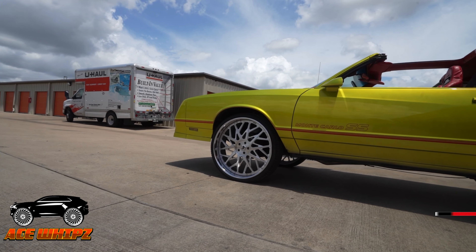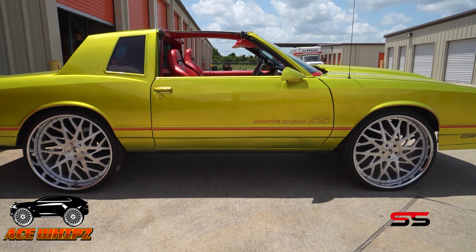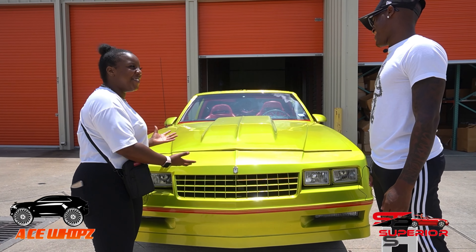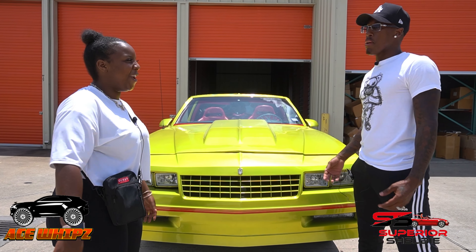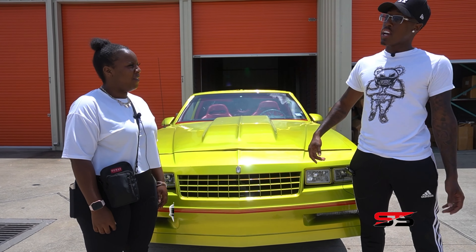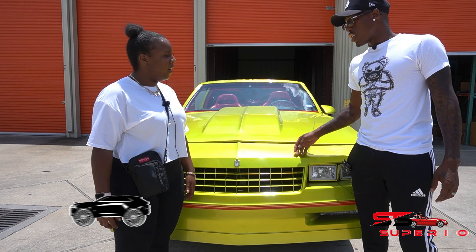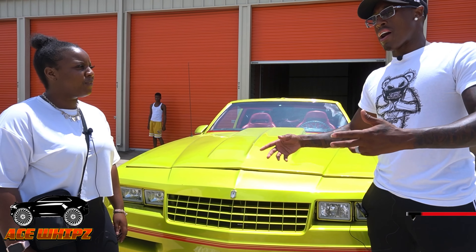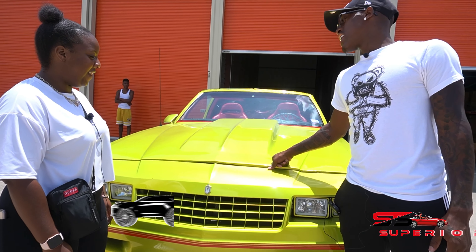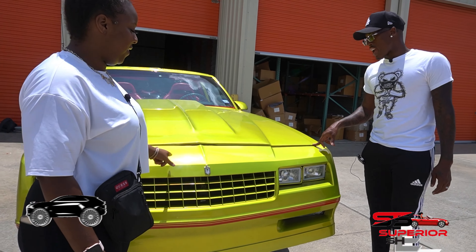Let's start with the color because this is the obvious standout. Why this color? My dad came up with this color — he just goes and makes up colors. He bought this car from a guy in my hometown; it used to be a race car originally. He bought it just to paint it and sell it, nothing crazy. Then I saw the color and it caught my attention.